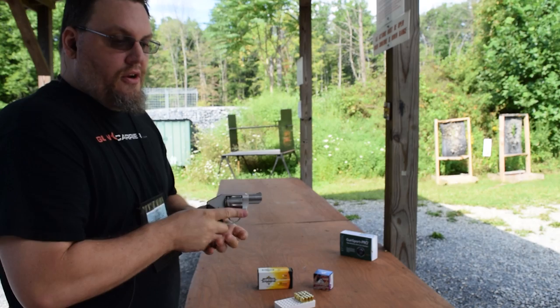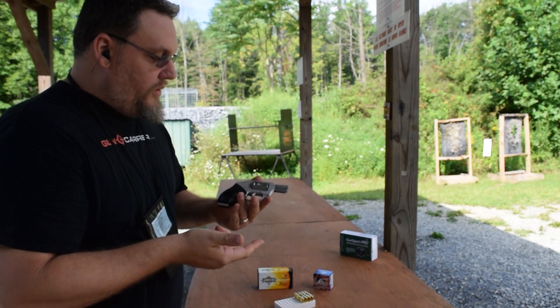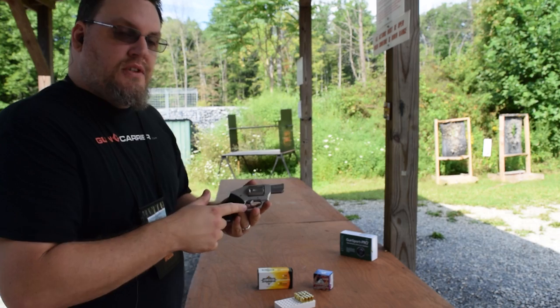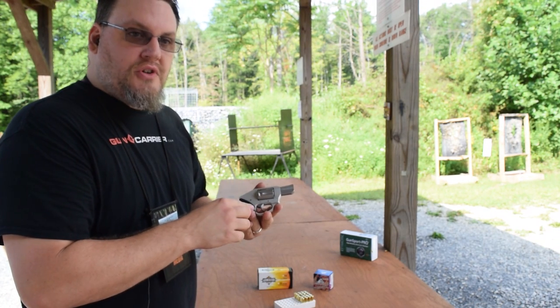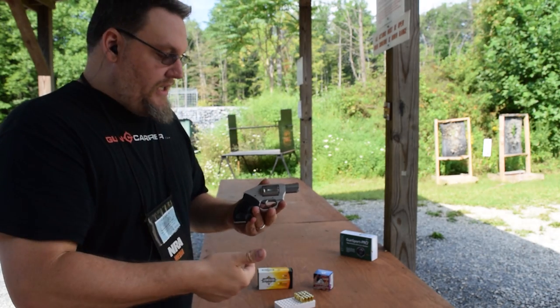One thing I notice is that when I shoot it and it recoils, sometimes it forces my trigger finger to come off the trigger prematurely. I have to make sure I'm concentrating on keeping my finger on the trigger.